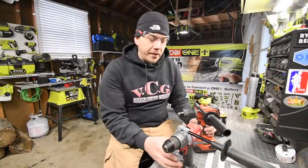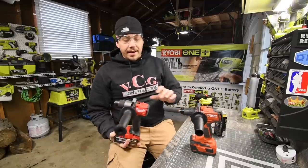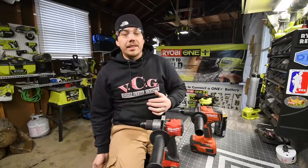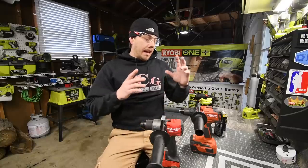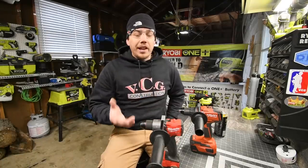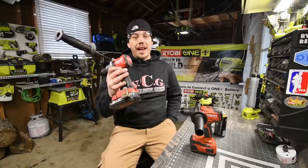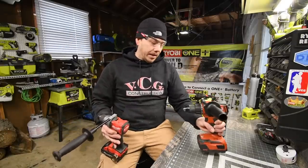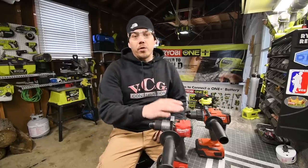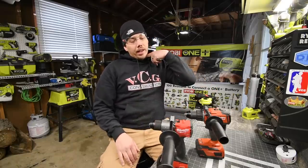So this has been the versus video between the Milwaukee Fuel brushless hammer drill versus the Hilti brushless hammer drill. We are not done — we're going to move on to metal and concrete tests in a different video. I do not know what the results are yet. Looking on the Home Depot website, this Milwaukee drill is actually ten dollars more than the Hilti, but the batteries and accessories for Hilti are a lot more expensive than Milwaukee's.